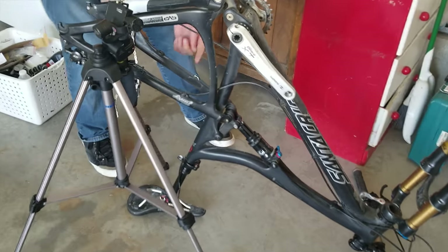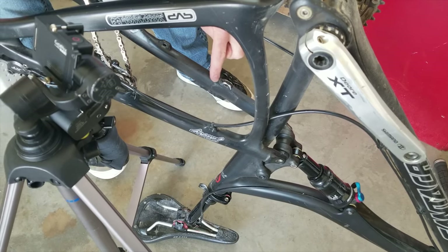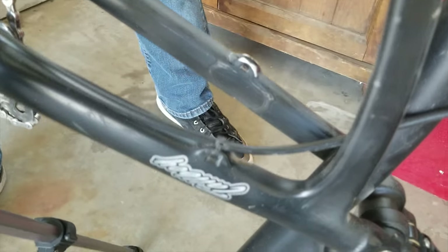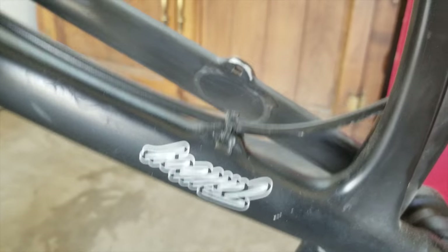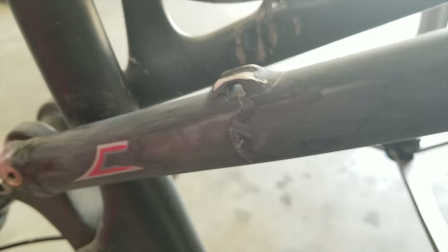It broke all the way around — all this side around here. You can see the crack here, and then let's pull it around over here. There we go, that all got cracked up in there and around there.